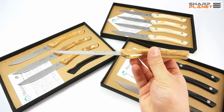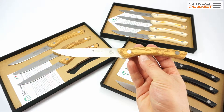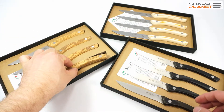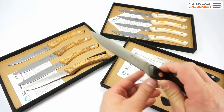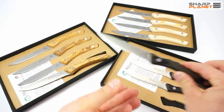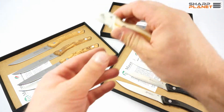You can choose the handle materials from different kinds of wood — like this one, which is olive wood. Or you can also choose synthetic materials like micarta in black, or micarta in white.